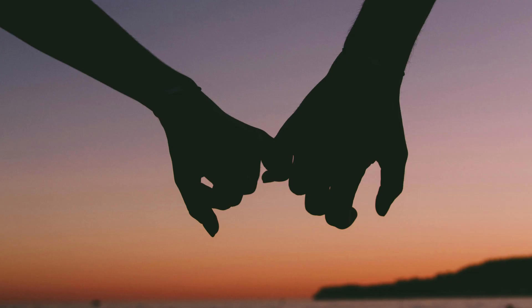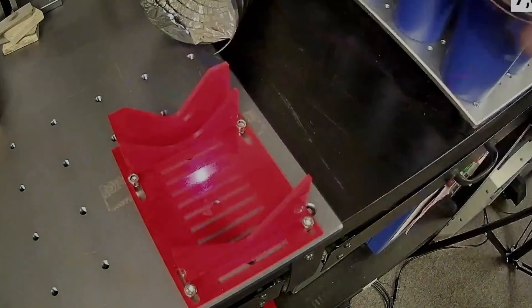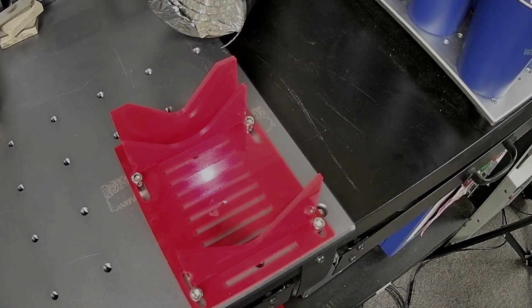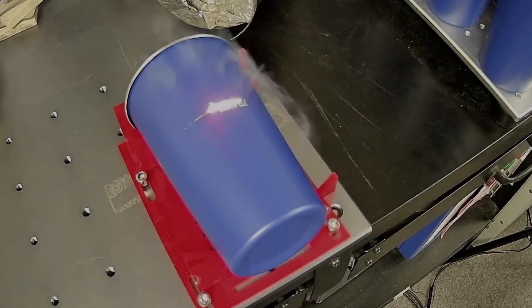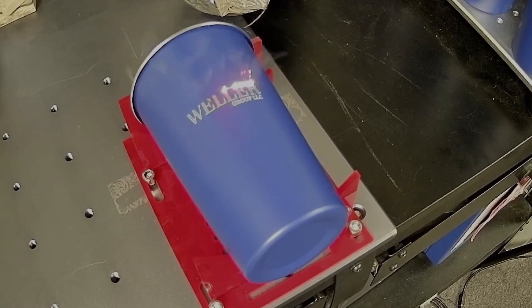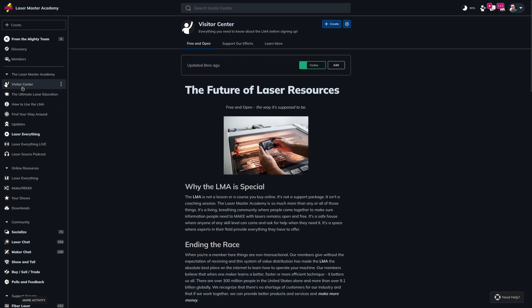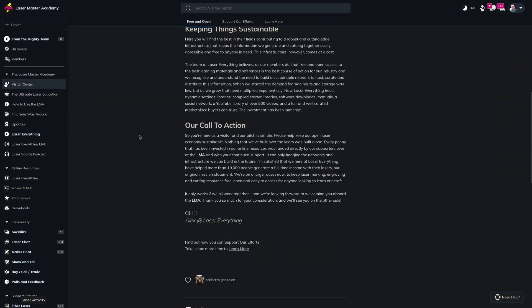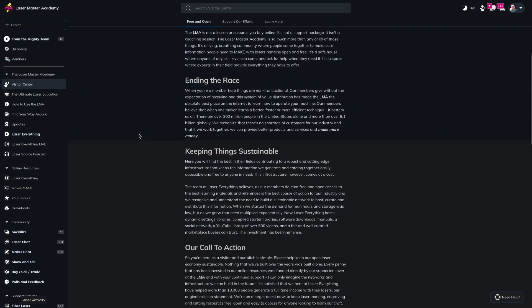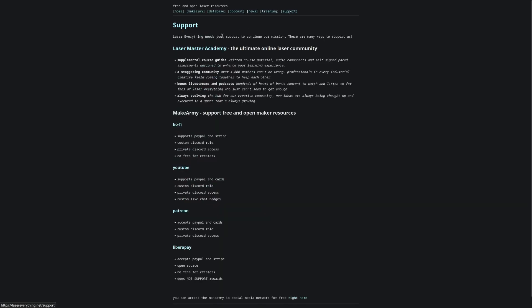Hey guys, it's Alex over at Laser Everything, and I'm here to hold your hand on the way out of this episode because Matt is too busy grading papers to film an outro. CO2 Galvo is superior for engraving tumblers — we've been telling people that for a long time, and we hope you've gotten value out of this video. If you did, don't forget to smash the like button, subscribe, and hit the notification bell. If you really love the channel and want to help support us, head over to masters.lasereverything.net — that's the Laser Master Academy. We've got a ton of great resources over there, and it helps fund everything we do. You can also check out all the support options at lasereverything.net/support.